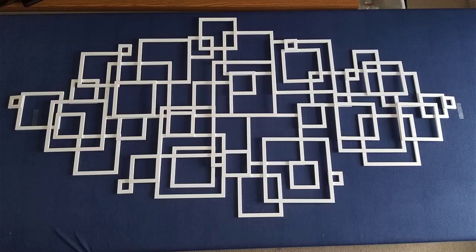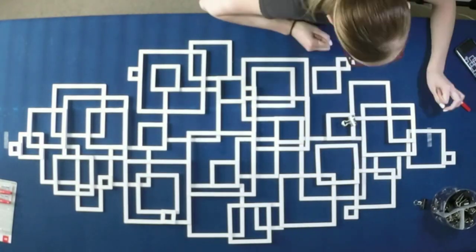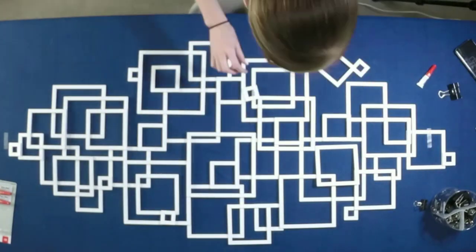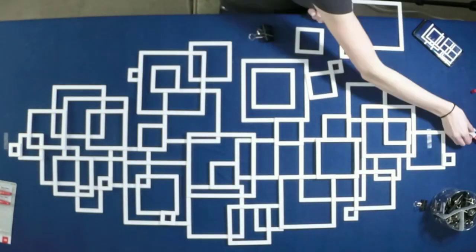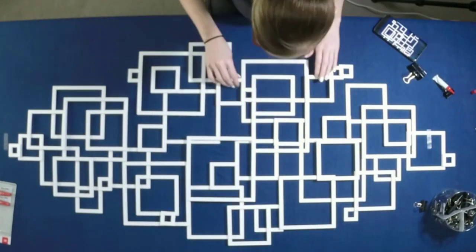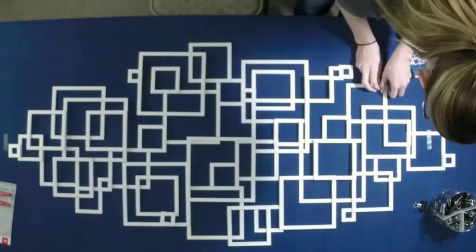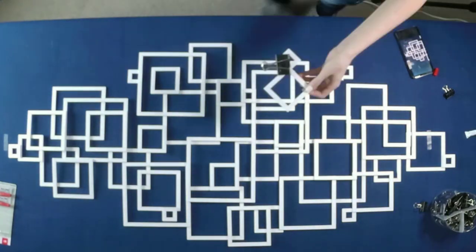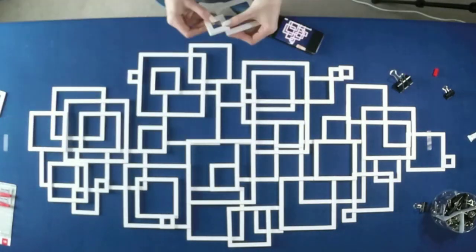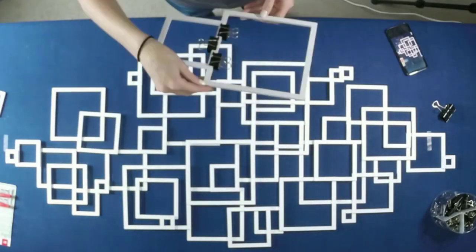Once we had an overall layout that we liked, it was time to go ahead and start gluing it together. For gluing it, we just used super glue. We used some clips and had a chance to move some stuff around. We didn't really want to change the design a whole lot. We did find out that keeping them lined up — horizontal and vertical alignment — was very, very difficult. That was one of the hardest parts: keeping everything where it belonged and keeping it all lined up.